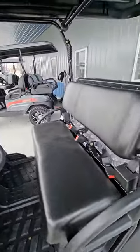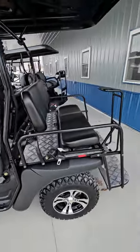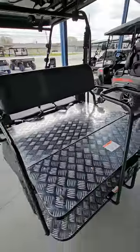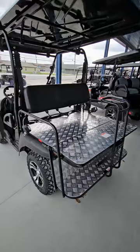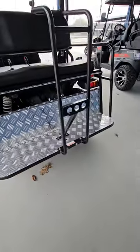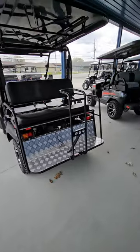Got a bench seat here in the middle with two seat belts. Got the back bench seat also, which flips down into a nice little workbench or something you can use to haul stuff around the yard. You can also get an extended hitch on these that would pop out about right there in the back, that way you can pull about 400 pounds — nice like a little lawn cart.